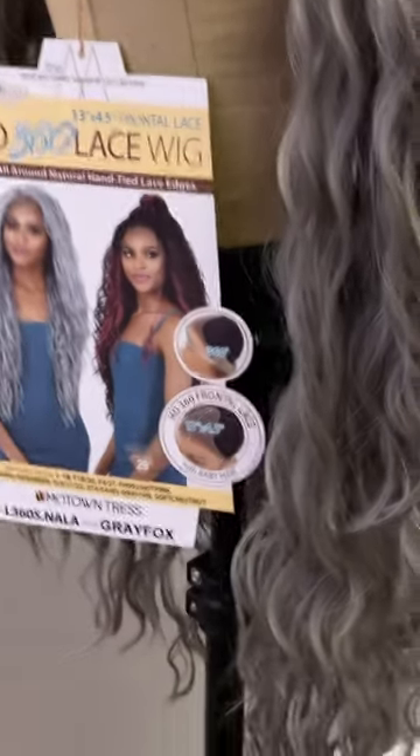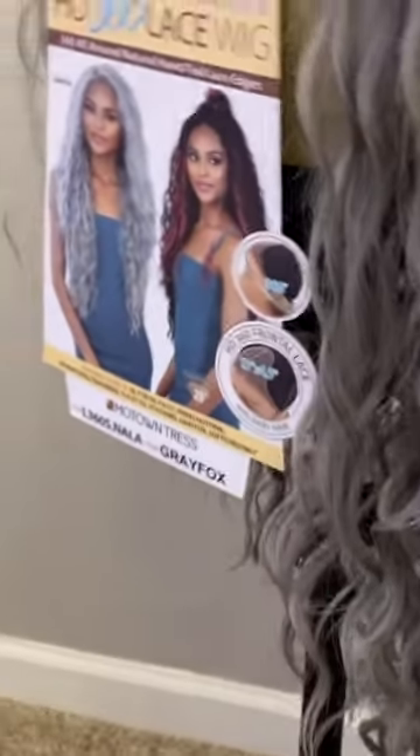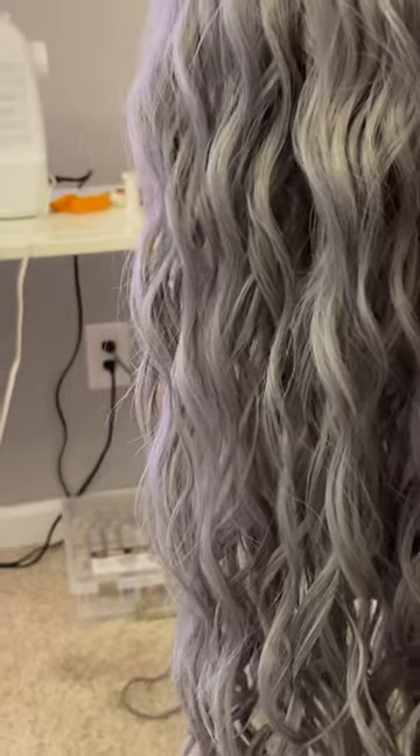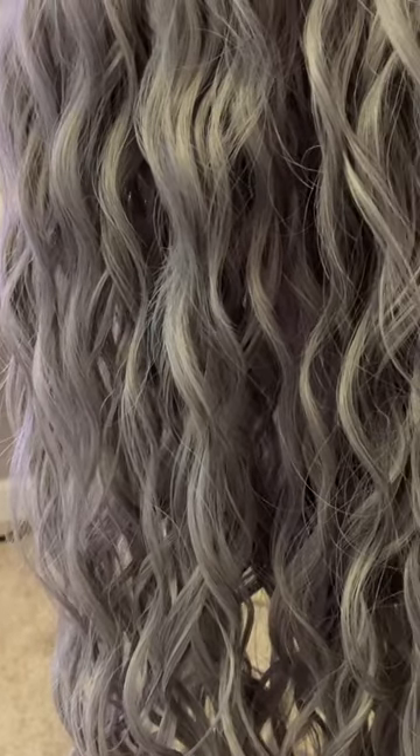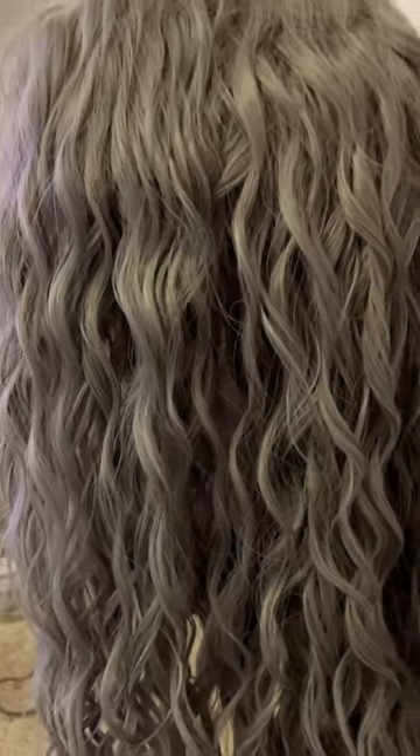I'm going to be working on cutting her up because I want you guys to see how uneven this hair is. This is the way it came — it's really long and then it's really short, it's just really weird. So that's what I'm up against. I'm not really sure what I'm going to do with the hair because it's kind of bedhead and I think I want to brush it out, so we'll see.